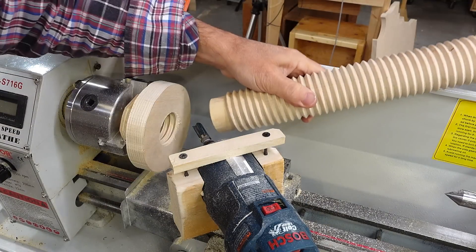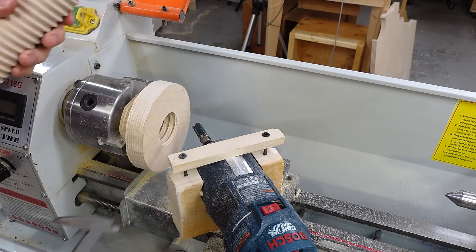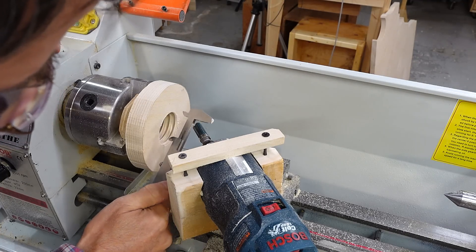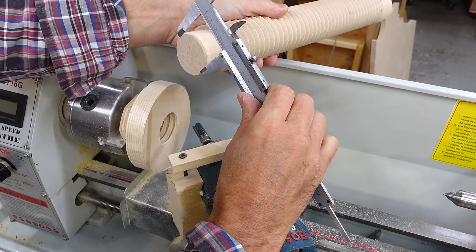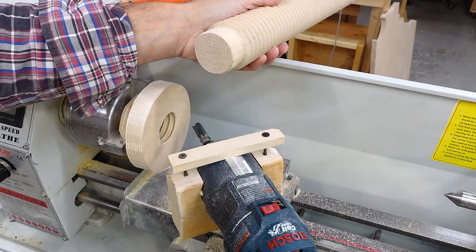Ideally I'd just test-fit my screw into here, but that means I'd have to take the router off and lose all the setup. So instead I'm just going to measure the minor diameter in here, check it against the screw, and I have to take off at least a couple of millimeters on each side still.